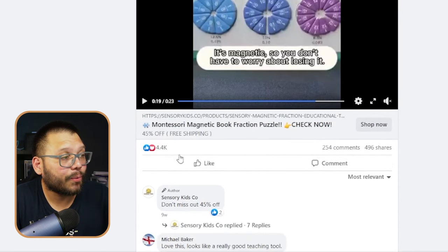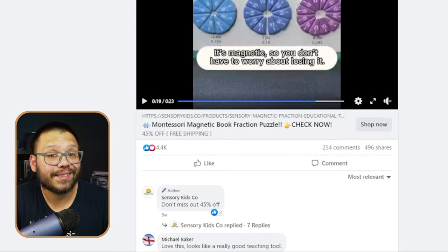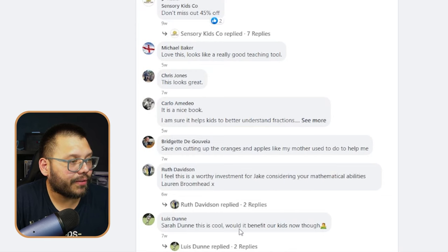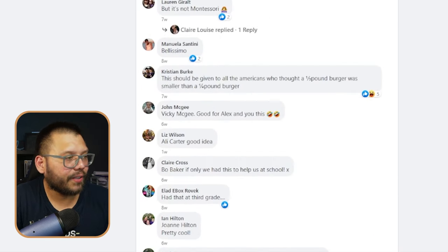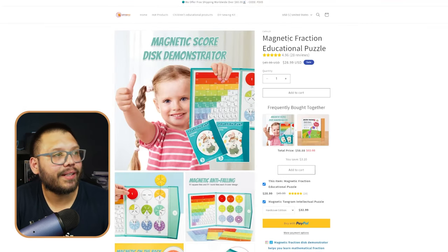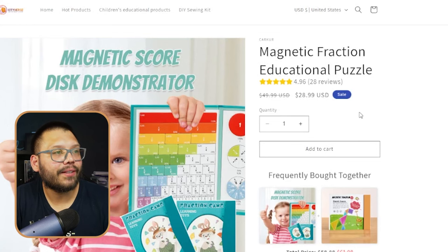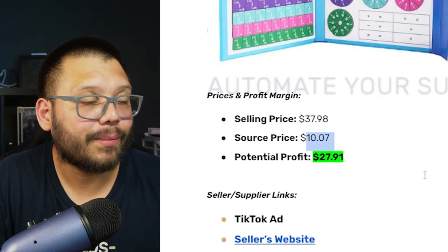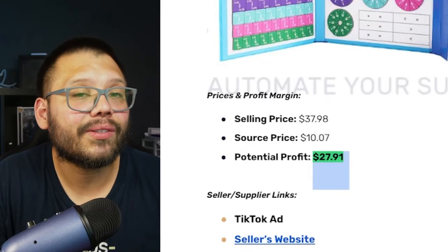It has 4,400 likes and loves, 254 comments, 496 shares. The comments are all super positive — 'Looks like a really good teaching tool,' 'I feel this is a worthy investment,' 'If only we had this to help us at school.' So let's check out our seller — City Heroes — magnetic fraction educational puzzle. It's running for $20.99 and does not have free shipping. With shipping it's selling for $37.98, our sourcing price is going to be $10.07, giving us a potential profit of $27.91.